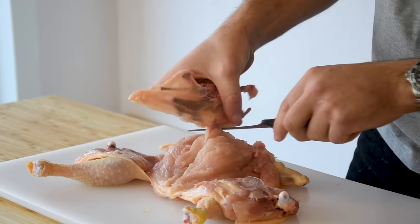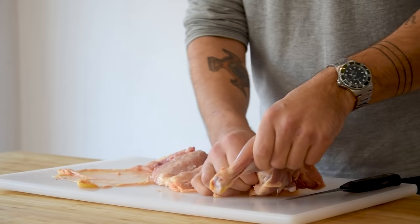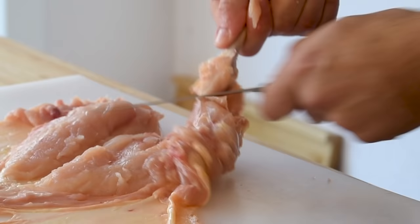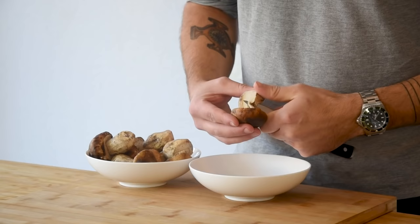Every time you come across a joint, just cut it off. Once the carcass is completely removed, gently pull the legs from the skin — use your knife if it's still attached in some places. Then separate the wings from the breast and cut away the bones. Now remove the meat from the wings.